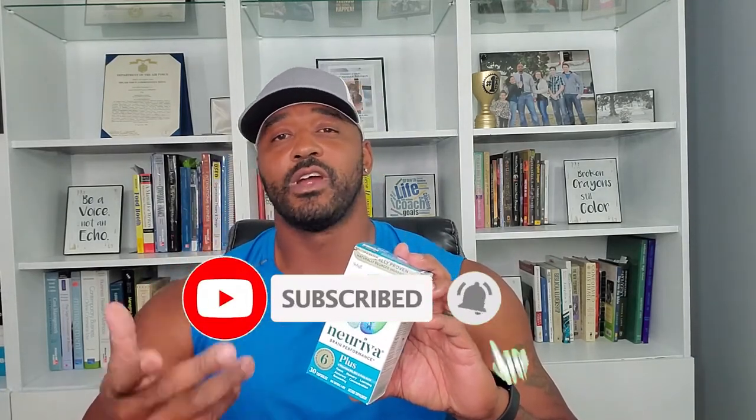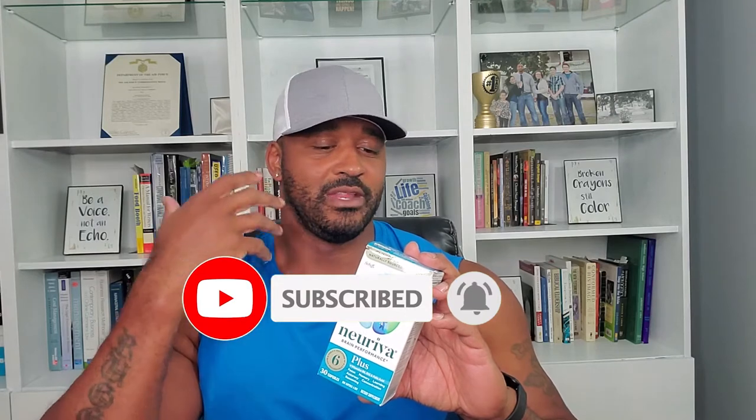Before I get started, I have a little disclaimer. My review of this product is not a recommendation for you to go buy it — it's just me sharing my personal experiences. My recommendation is for you to try to eat as naturally as possible and have natural habits. And if you do decide to take supplements, please consult with your doctor and read all the directions on the label.